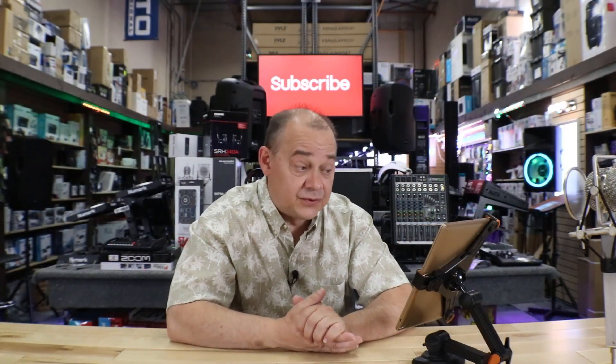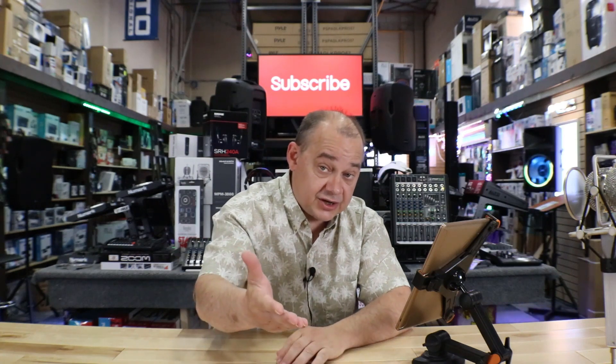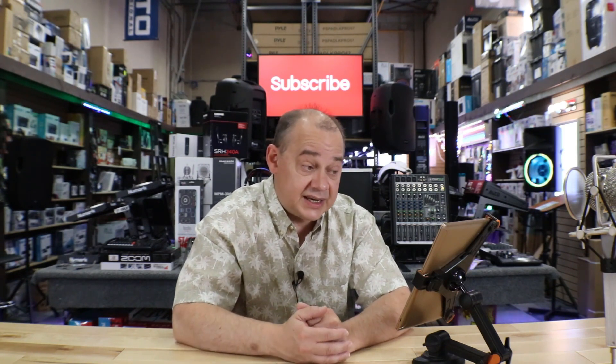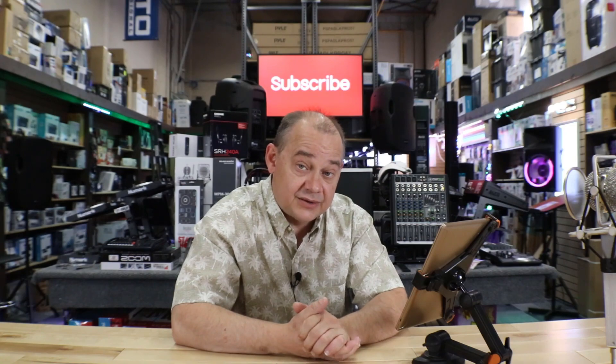That pretty much covers it for today when it comes to the questions. If you've got questions or comments, leave them in the videos you're watching or on this particular video. I'll try to get back to them as often as I can. Thanks for watching and we'll see you on the next video. Bye for now.